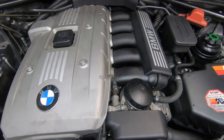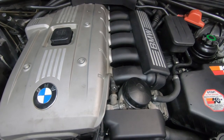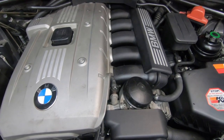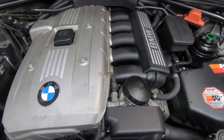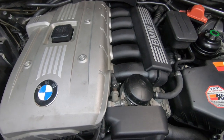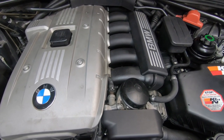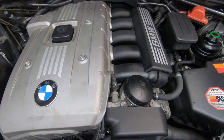The EVAP system is electronically operated with a solenoid and controlled by the DME, which determines when to open and close it. When the DME senses too much pressure from the fuel tank under certain running conditions, the fuel vapors are purged from the canister and burned inside the engine.